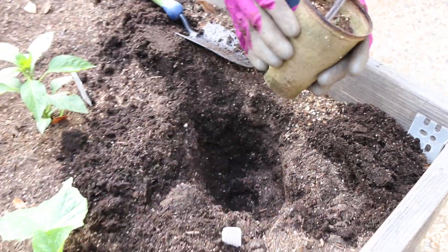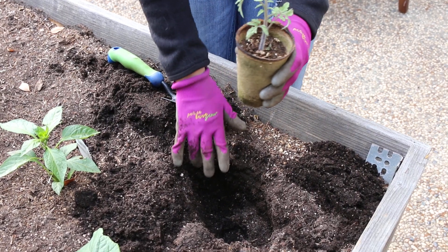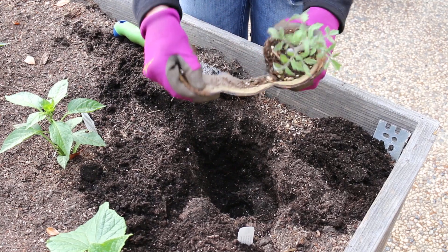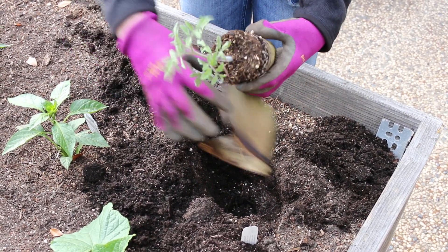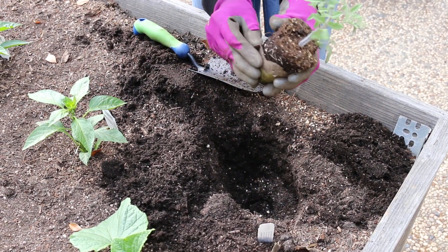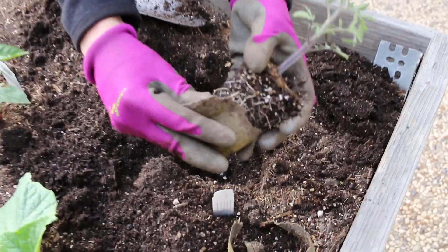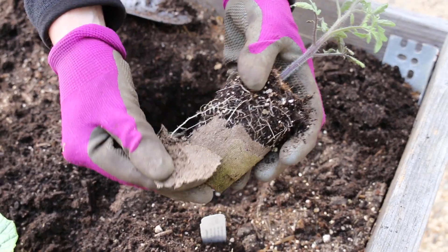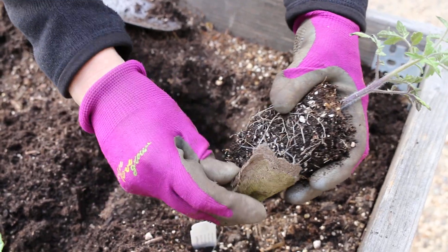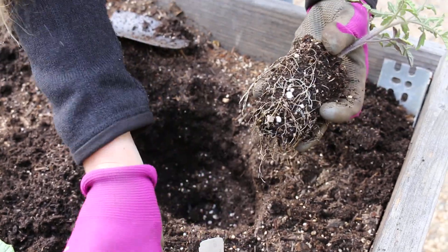Now these paper pots are actually compostable, and in the past we have tried putting them in the soil, but I found that they don't decompose fast enough. So what I do is I take off the paper pot and throw it in my compost pile because it needs a little bit more time to break down. When pulling it off, be real gentle so you don't tear at the roots and make sure you keep as many intact as possible. We're gonna tear that off and I'll save this for my compost.